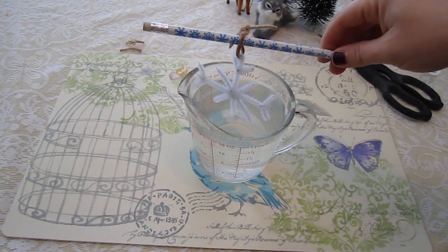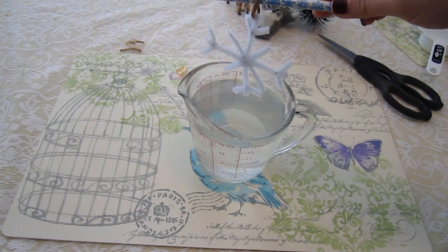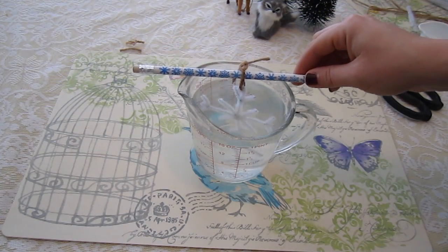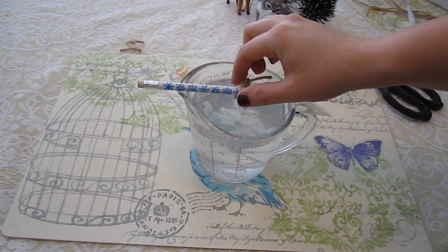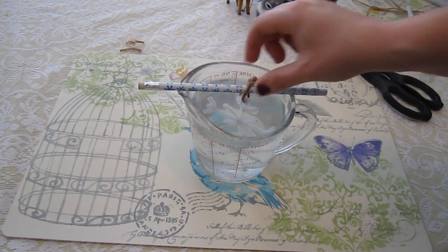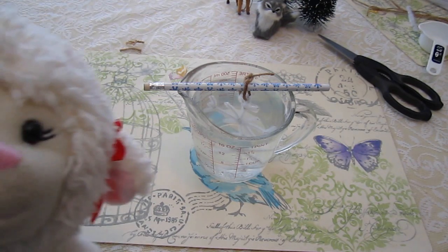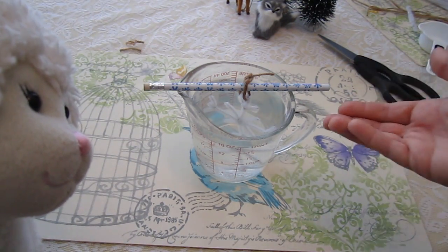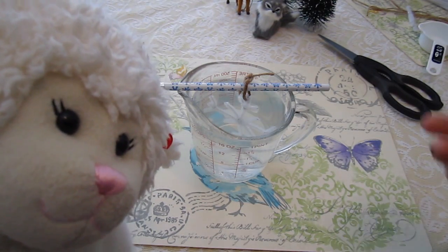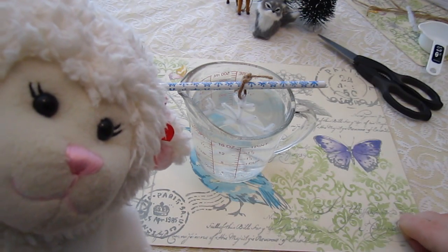The next step is to tie string on the top of the pipe cleaner, then take a pencil or chopstick and slide it through the loop — this will hold up the snowflake. The snowflake should not be touching the edges or the bottom of the bowl you're using. Adjust the height so it's hanging suspended in the liquid, and just let it hang there overnight. You've got to have a little bit of patience with this. Somehow the borax and water crystallizes onto the pipe cleaner and creates a beautiful crystal effect.